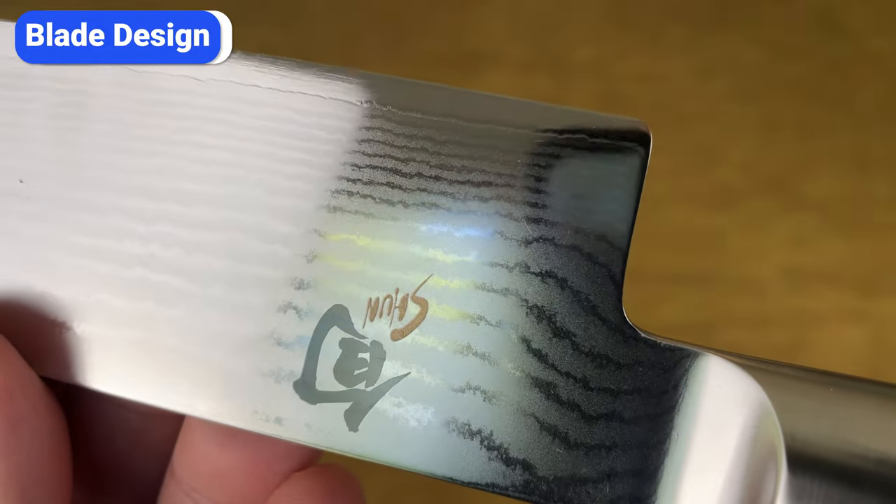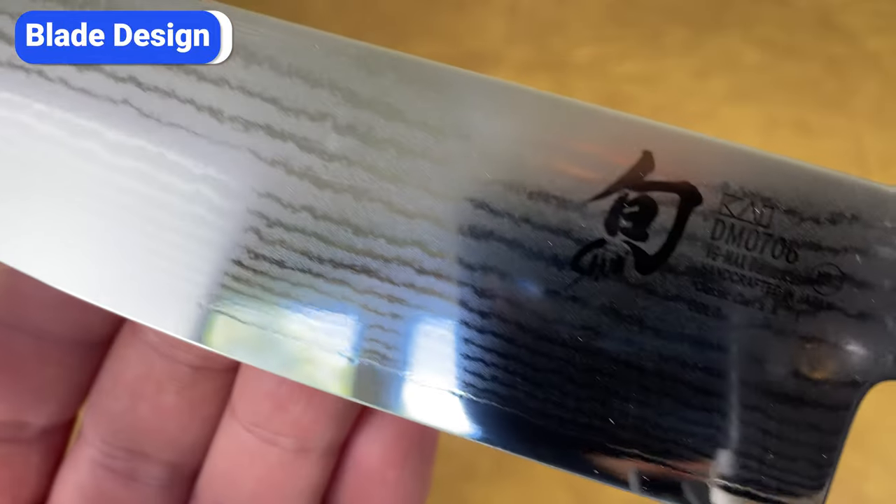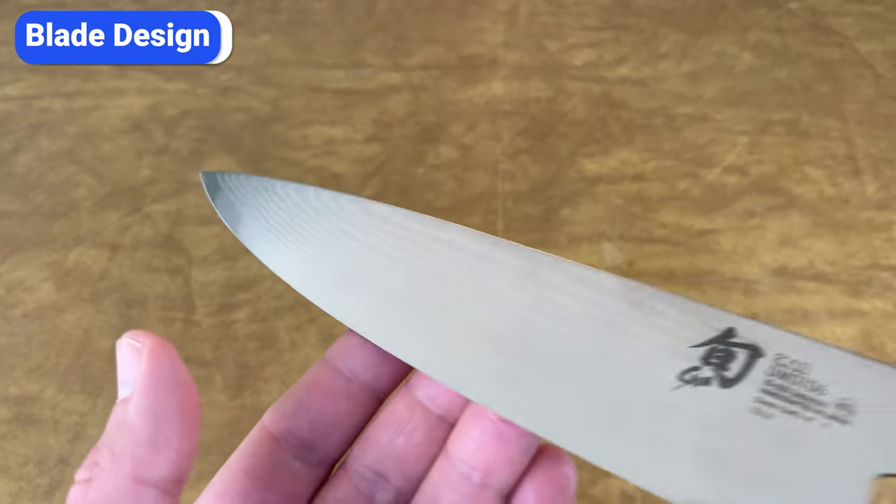The layers with more carbon become darker, while the nickel-silver remains light. The alternating layers of darker and lighter metal further accentuate the rippled pattern. This type of layered steel is called Damascus or Damascus-clad.